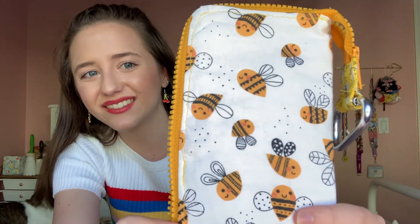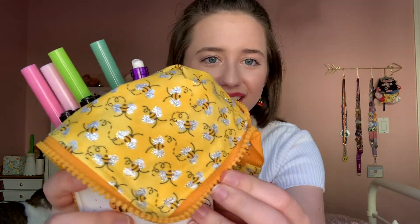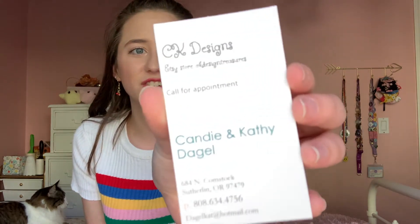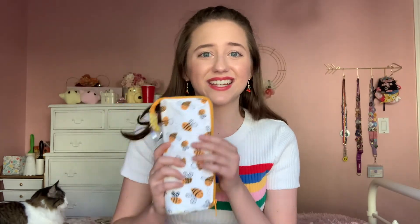Lastly, but certainly not least, let me tell you about my pencil case. I love it so much — it is so cute. It has these super cute bees on the outside and bees on the inside that are sparkly. I love it because I can clip it to my backpack or water bottle, and since the bottom is shaped like a triangle, I can fold it and stand it up on my desk. It also has a pocket in the front for washi tape or erasers. It goes flat when you zip it up, so it's not bulky at all. This pencil case is by CK Design Treasures on Etsy.